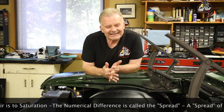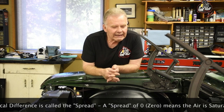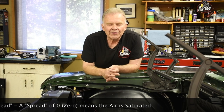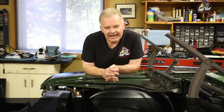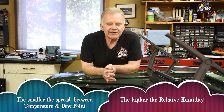For this reason, dew point and not relative humidity is provided for most aviation purposes. The dew point is the temperature to which unsaturated air must be cooled at a constant pressure to become saturated. The higher the dew point figure, the more water vapor there is in the air. The difference between temperature and the dew point is often referred to as the spread. A spread of zero means the air is saturated. The golden rule: the smaller the spread between temperature and dew point, the higher the relative humidity. Cross-check the dew point against the temperature and use that as a more accurate gauge of water vapor in the air.